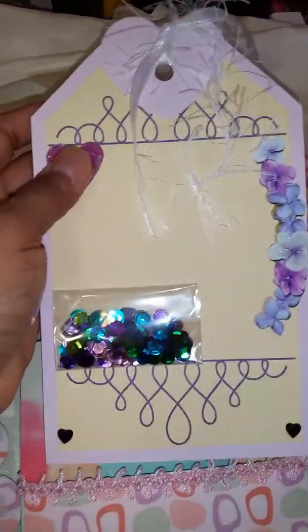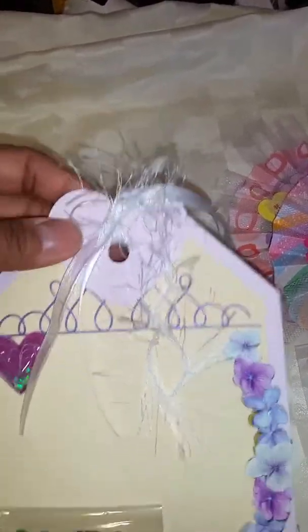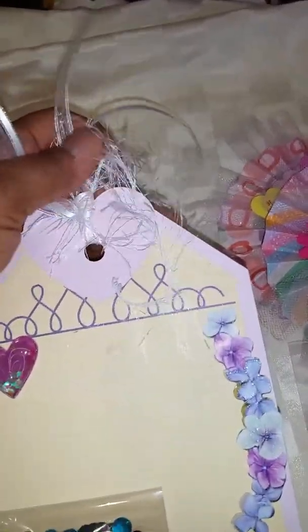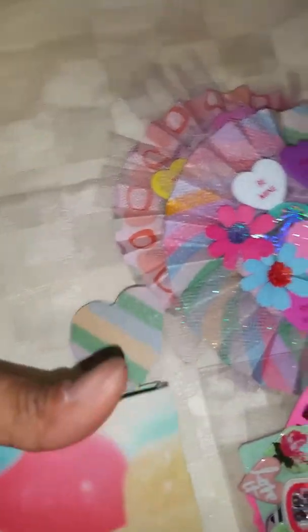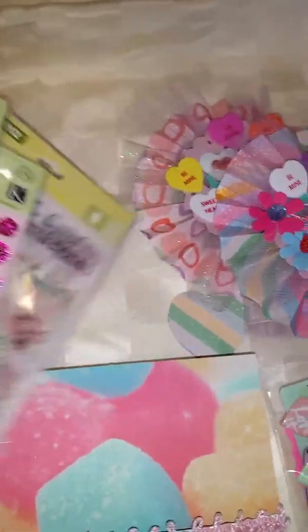I printed this jumbo tag off the Cricut also. And then I just did eyelash trim and some more of that ribbon. And this is a heart at the top. And some more goodies for my partner.